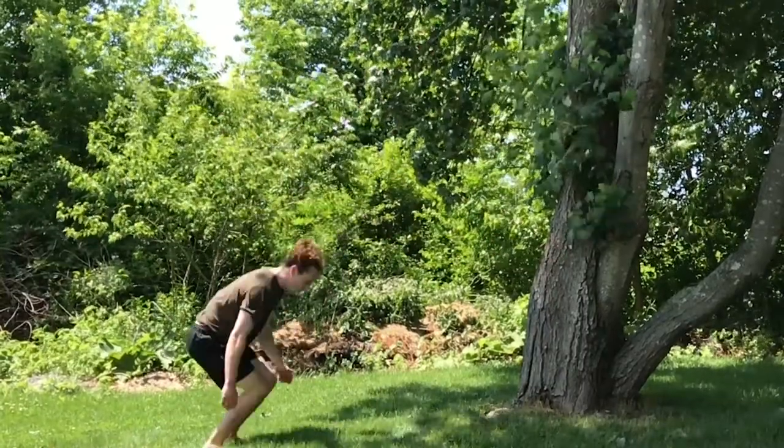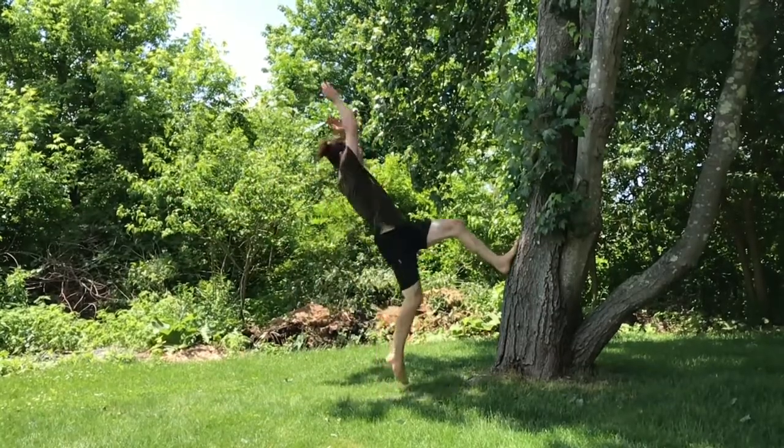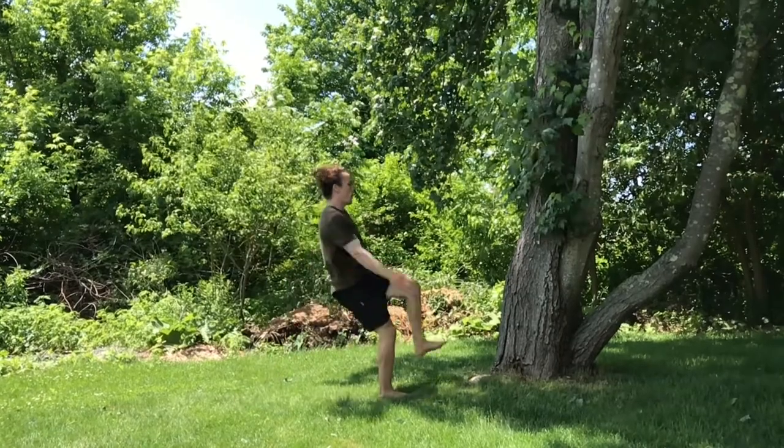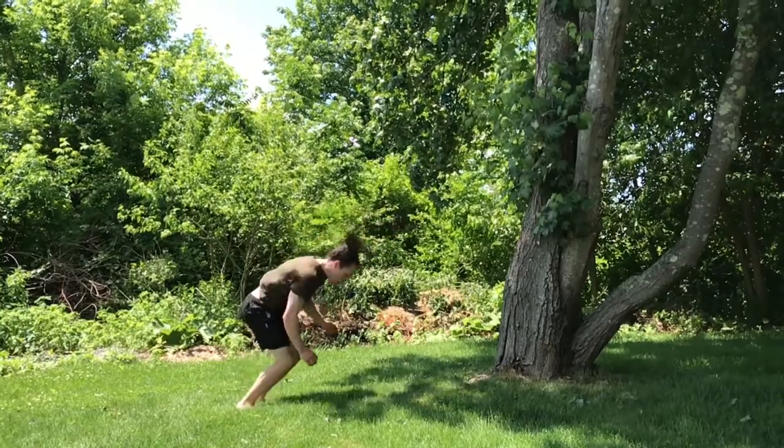Number nine, the wall flip. This one's a bit of a cheat because we're using another object besides just the ground, but it's one of my favorites and it's one of the most fun so you guys should definitely do this one. As you step on the wall you really want to make sure you're looking at your foot. This will help you set up and rise through the flip.